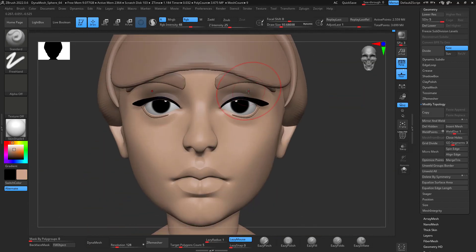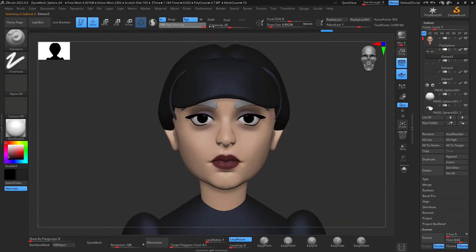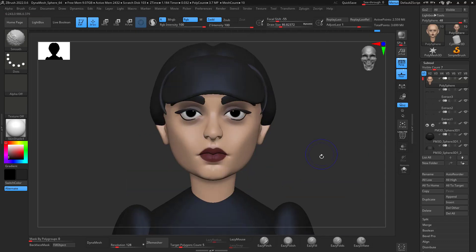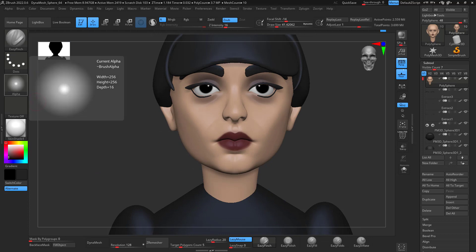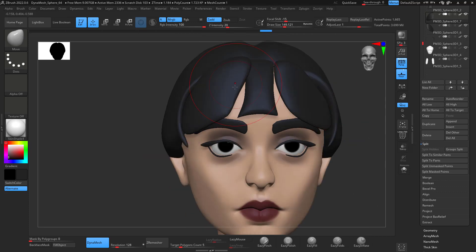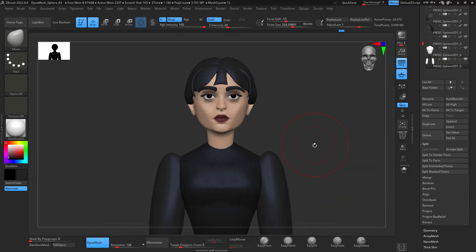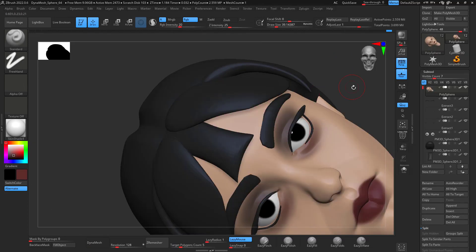For Wednesday Adams I was getting there but not quite there, so I had to do a lot of tweaks. It's not like the clean block-out, primary details, secondary details process you see in other videos — it doesn't always work exactly like that. You still have to keep modifying your model until you achieve the desired likeness.